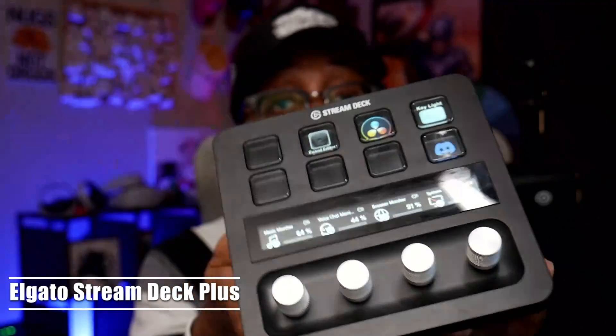This is the Elgato Stream Deck Plus. It features eight pressable keys, a touch screen, and four adjustable dial knobs which you can use to do things like turning your lights up and down. Now these are things we all knew — however, what you probably didn't know is that this could be used to video edit.